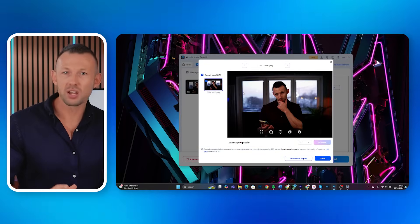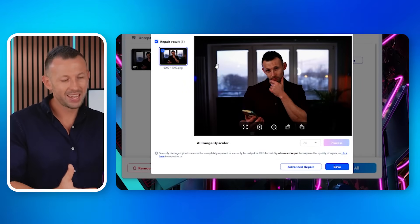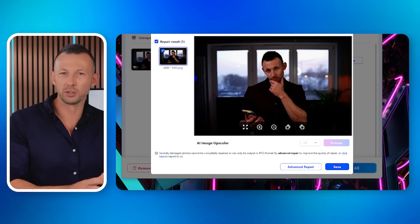If the photos are severely damaged, you can opt for advanced repair to ensure better results. Step six, after the repair process is complete, click save and choose your preferred location to store the recovered photos. And just like that, your photos are back, ready to be enjoyed.